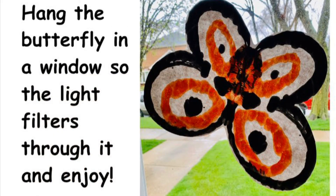Hang the butterfly in a window so the light filters through it and enjoy. Bye-bye.